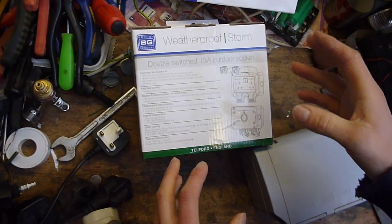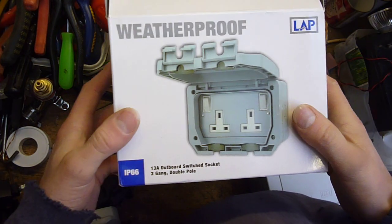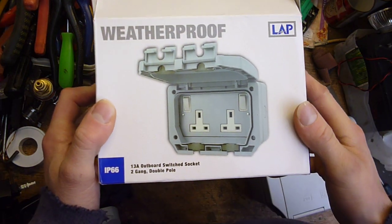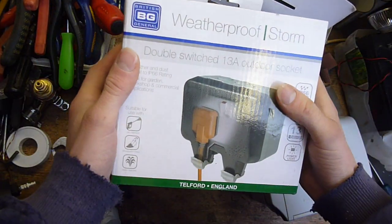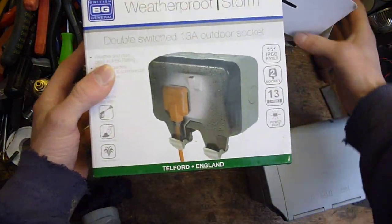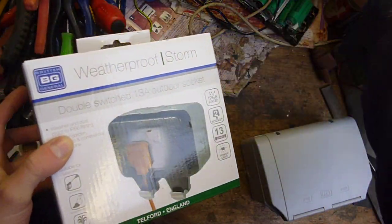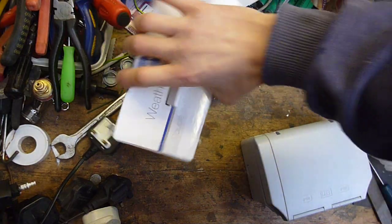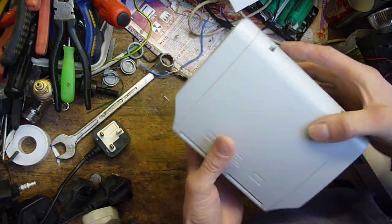Hi, this is a look at some outdoor sockets that I bought. This is a LAP brand one from Screwfix. This is a VG one also from Screwfix. And what I noticed was the slightly cheaper LAP brand one, which is this.